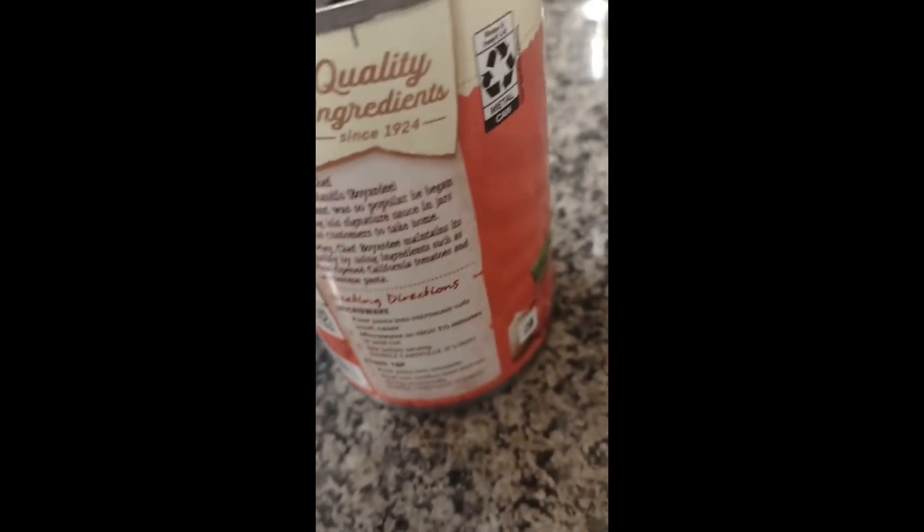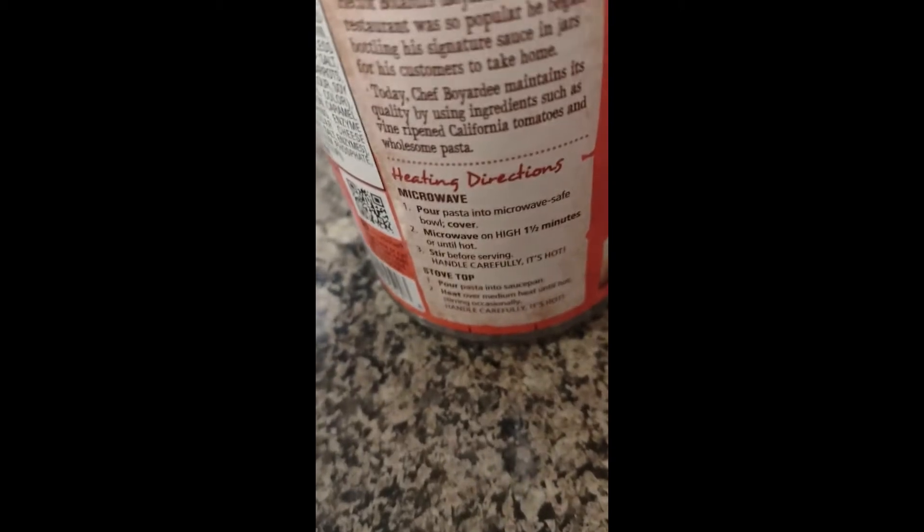Let's open this up, put it in a bowl, and heat it up for a minute and a half. I'm going to put it in for two minutes.